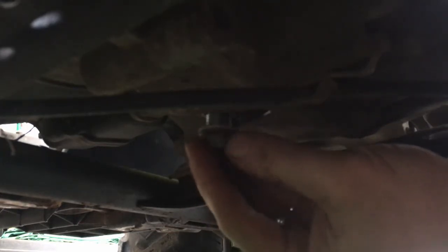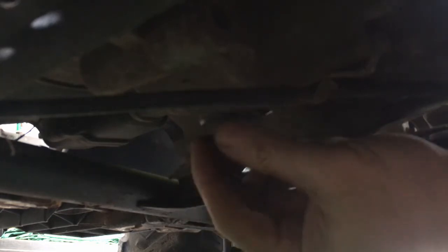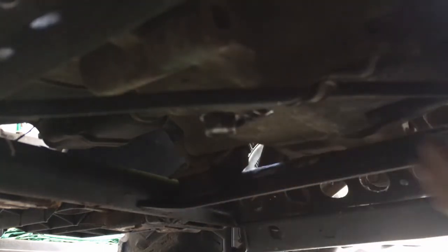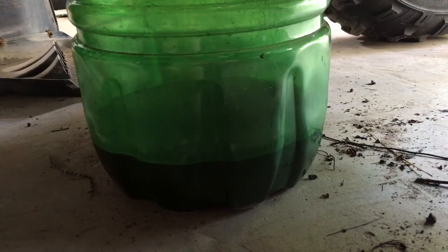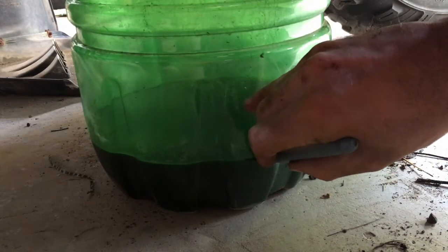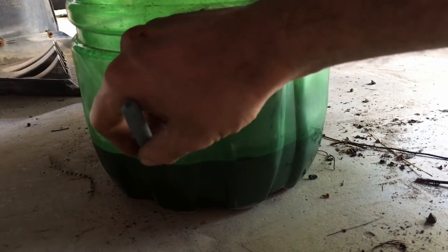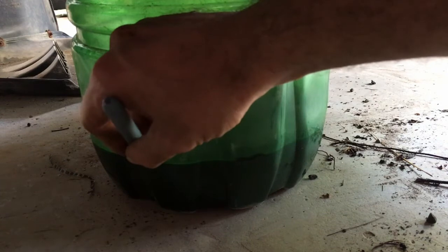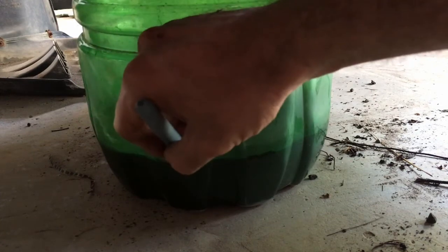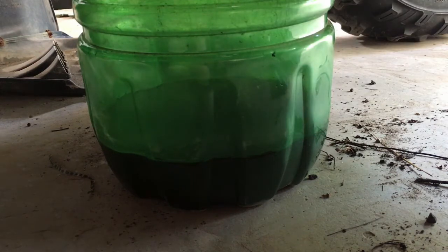Make sure you're going in straight — you don't want to strip it. There you go, now we're just gonna tighten it. Draining from the bottom, we got this much oil out of it. Just make a nice line. So this is just draining out the drain bolt without the oil filter.